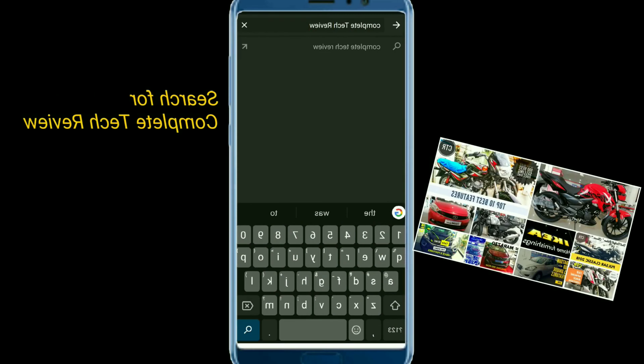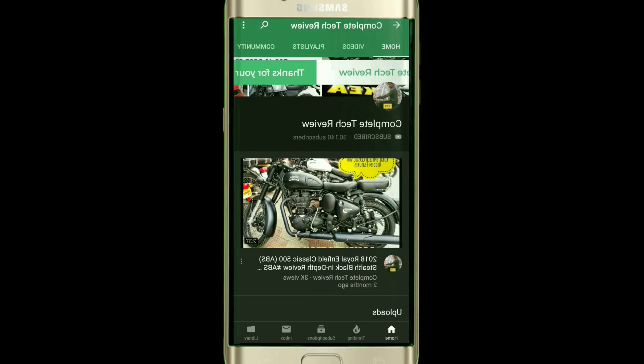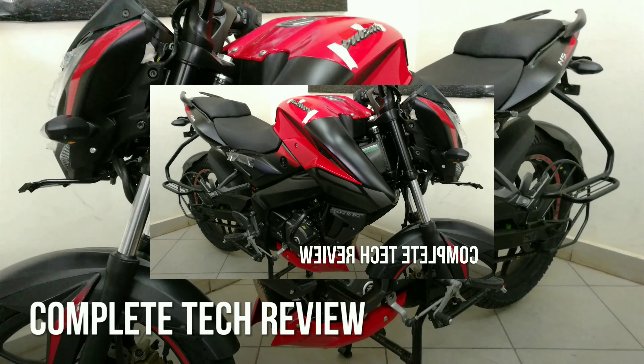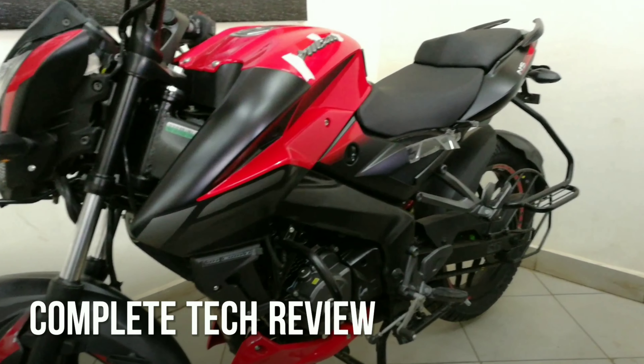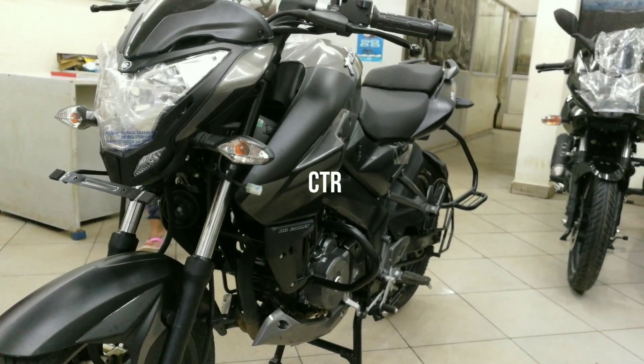2019 Pulsar NS 160. Before I start the review, if you're here for the first time consider subscribing and hit the bell icon to be notified for all new videos. What's up YouTube, welcome to Complete Tech Review and welcome to another walk around of the Pulsar NS 160 with twin disc.